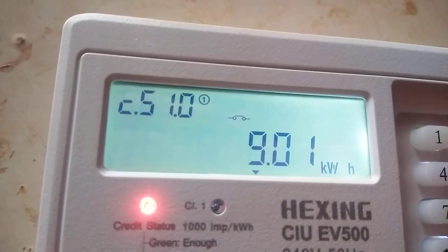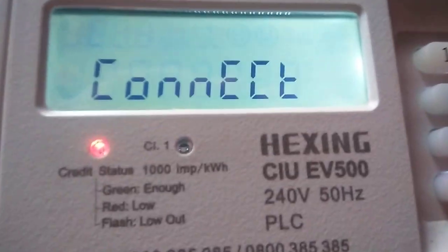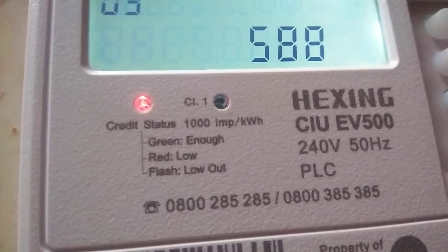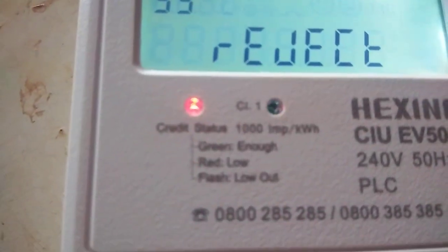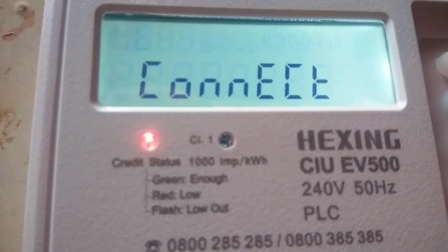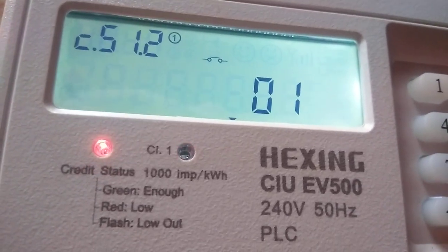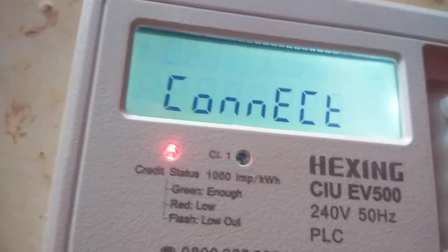To get it, press five, then press five one. It's connecting — failed. Then press 588. We are tracing to get free units here, so be patient. Then 809. It shows the points — 809 shows you the points. Then 804, 808.